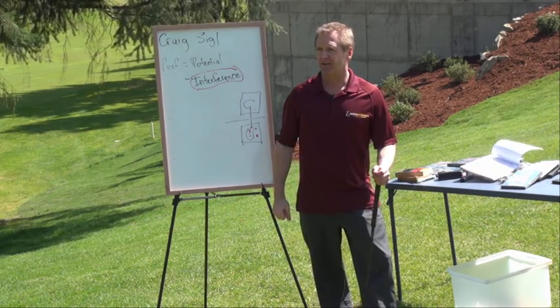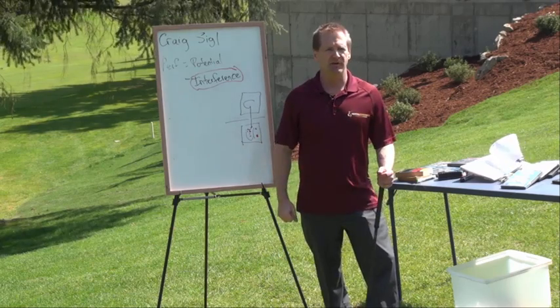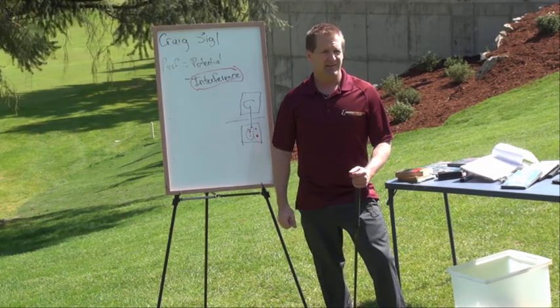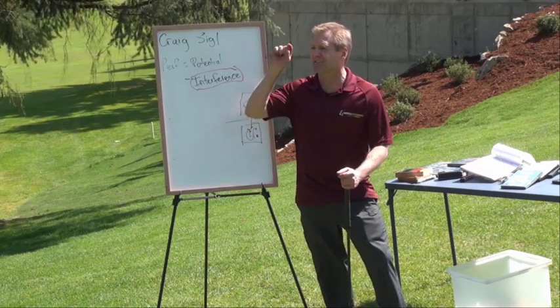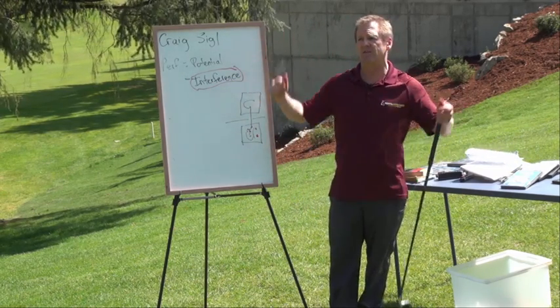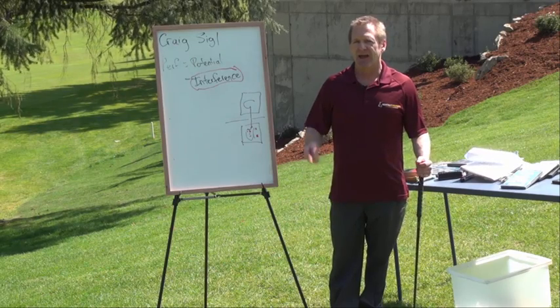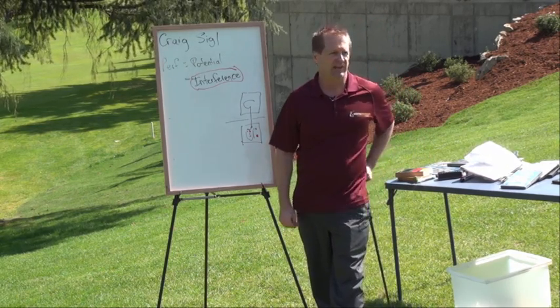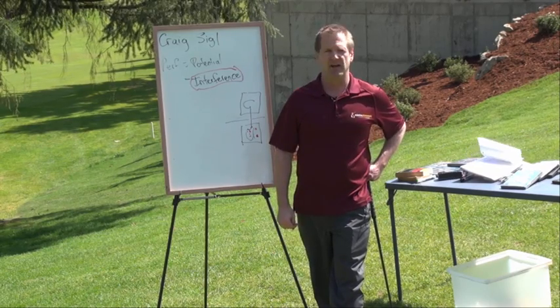Your unconscious mind loves specific targets. It acts just like a laser-guided missile system. You can't fire off a missile if you don't put in coordinates — it'll just go anywhere. And if you're not putting in the coordinates of exactly what you want as part of your communication, it's going to go anywhere.